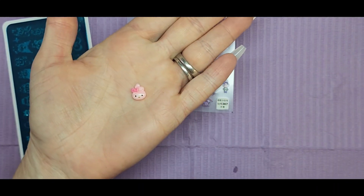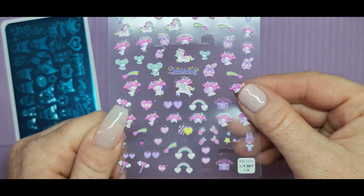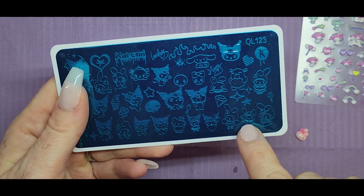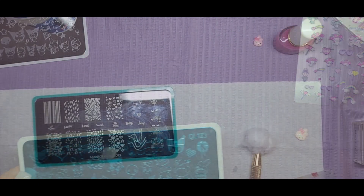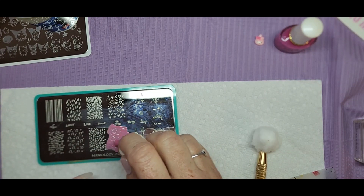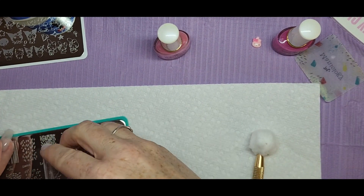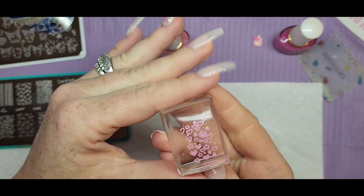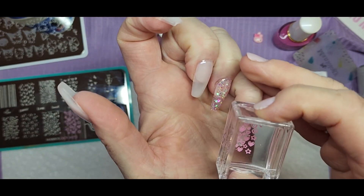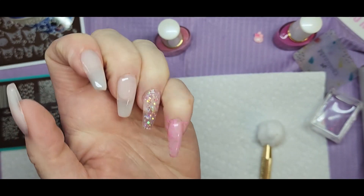I decided to go with a My Melody theme. I have these stickers, a charm, and a stamping plate I haven't used yet — it still has the blue film on it. It has Kuromi but also My Melody. With that glitter being pink, I just wanted to do that. I also have another stamping plate with hearts, and I did a background of hearts on the majority of the nails — the pinky, middle finger, and thumb — just soft pink hearts and little stars.